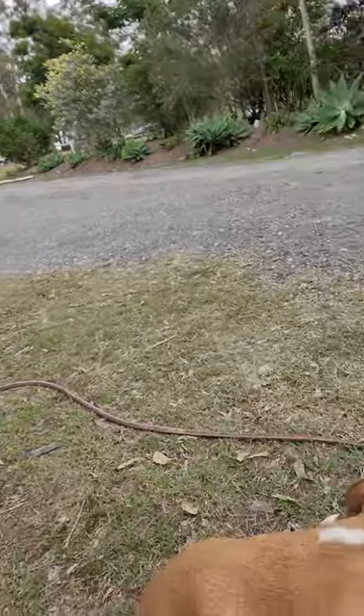Hi everyone, Natasha here from Be All Natural, and Leila say hello. We're just out here in the garden and I thought I'd give you a little update about a native beehive that we rescued recently — the Tetragonula hockensi native beehive, to be precise.